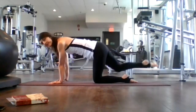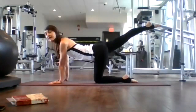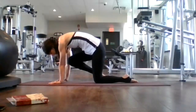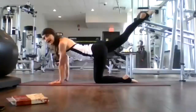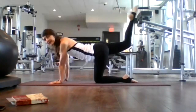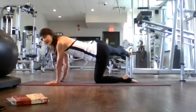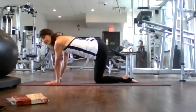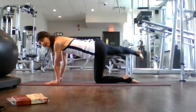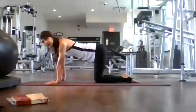Inhale here. Exhale, knee to nose. Inhale, extend back. Exhale, knee to nose. Inhale, extend back. Exhale, knee to nose. Last time, inhale, extend back. Now bring your right leg over to three o'clock and hold it here for five, four, three, two, and one. Back to center, and place your right knee on your mat.